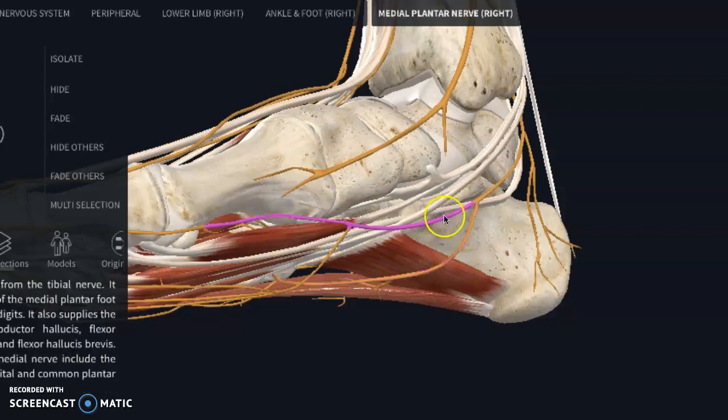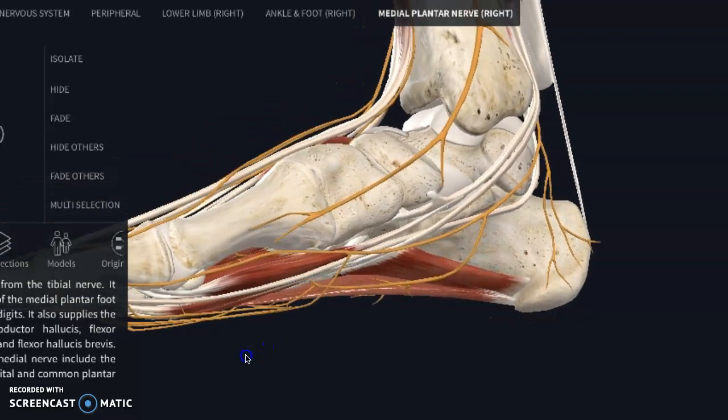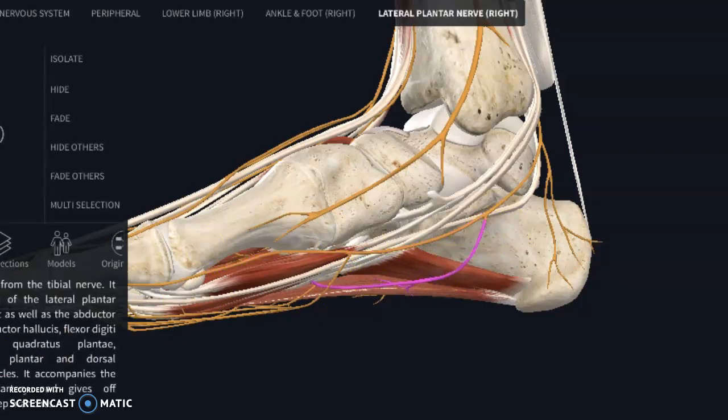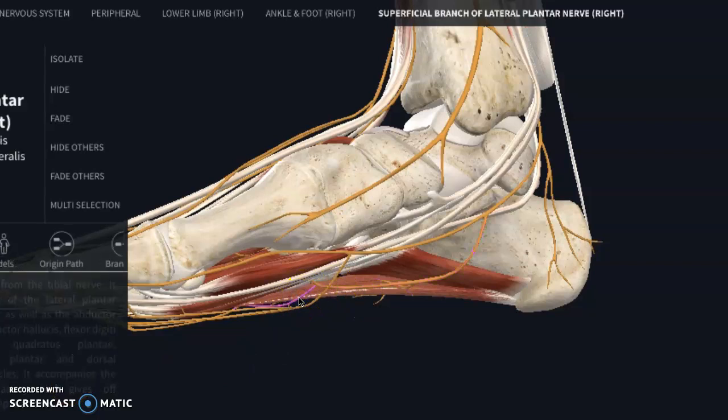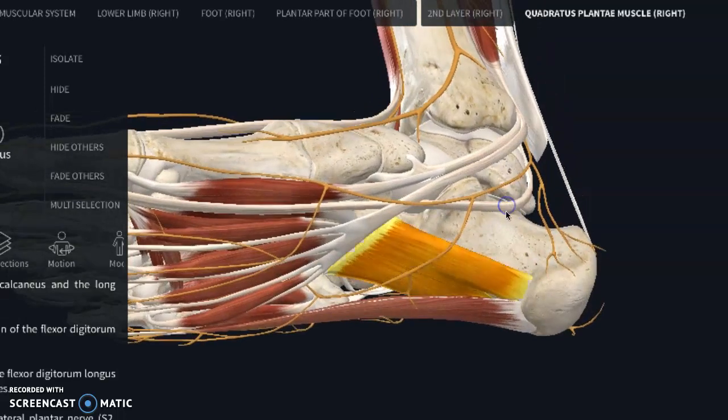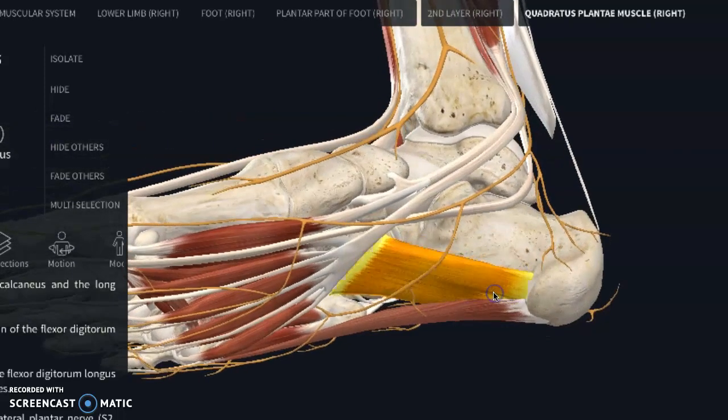When we are looking at your medial branch, it also does ones that help control your big toe and flex your toes down. Now the sensation part — it does not actually do skin sensation necessarily. But the superficial branches that come off of it can give more of a sensation. This nerve innervates the quadratus plantae muscle, and that is innervated by the lateral plantar nerve.